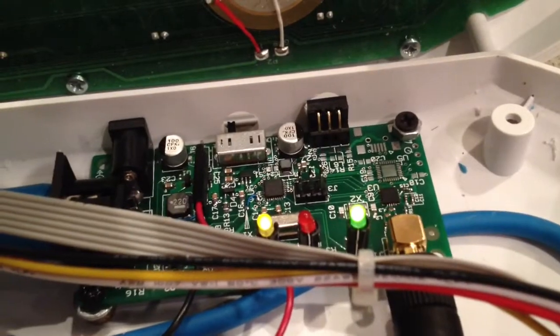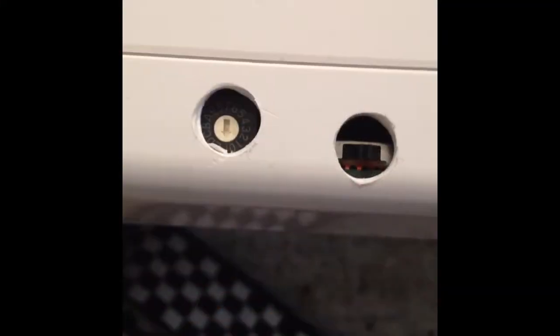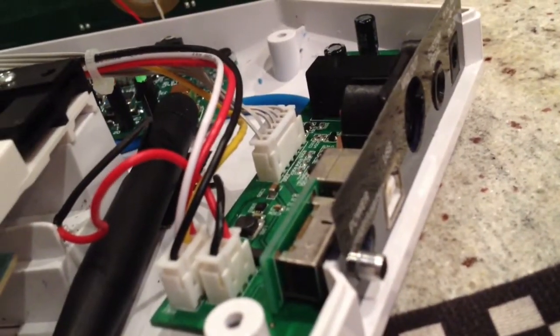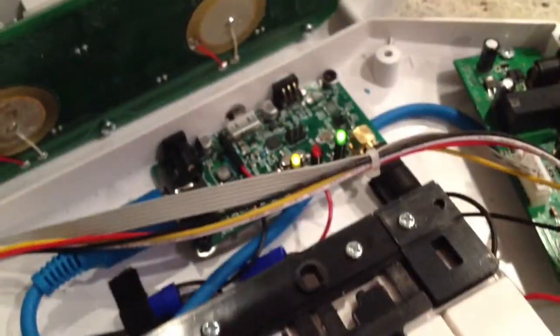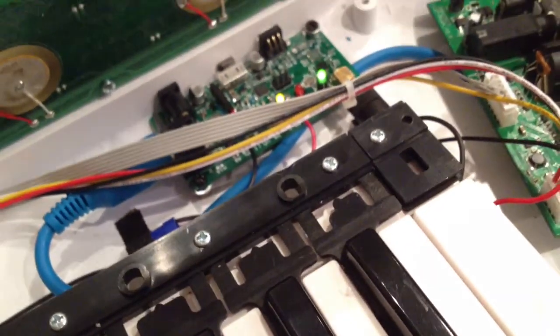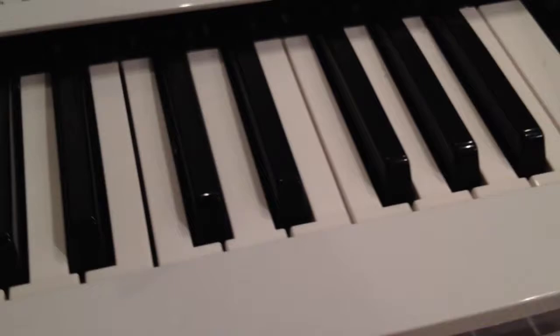I drilled some holes to make it easier to turn on and off. I'm not an electrician, so I couldn't figure out how to make this switch turn the MIDI and the keytar on and off. There it is — simple modification. And now you can plug in any MIDI instrument to this and go wireless. Brief demonstration.